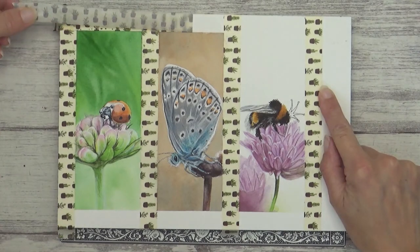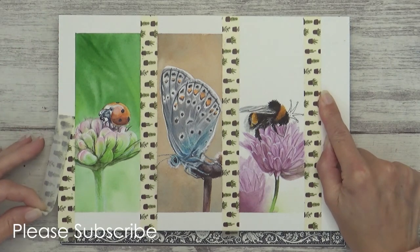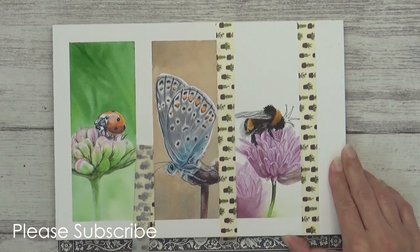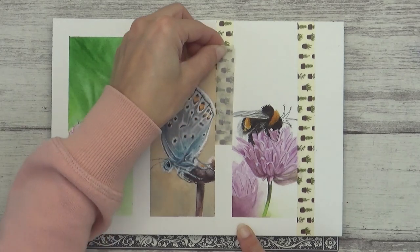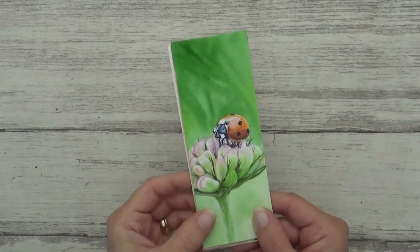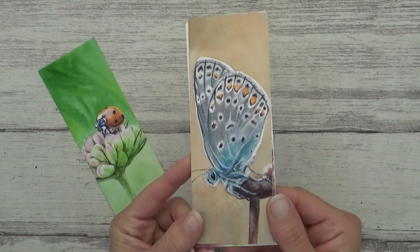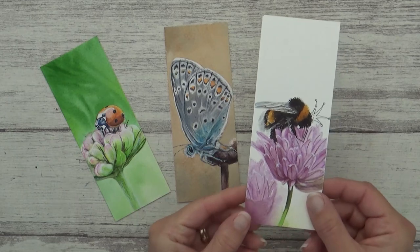This was a really fun project and I hope you've enjoyed watching each of the bookmarks come together. Let me know in the comments which is your favourite of the three and I might get the most popular one made into a bookmark for my shop, which is having a big sale at the moment, so I'll leave a link below if you fancy checking it out. Thank you to Dina for another great challenge, and thank you to you guys for watching and for all your support. Take care, have a great weekend, and I'll see you all in the next one. Bye!